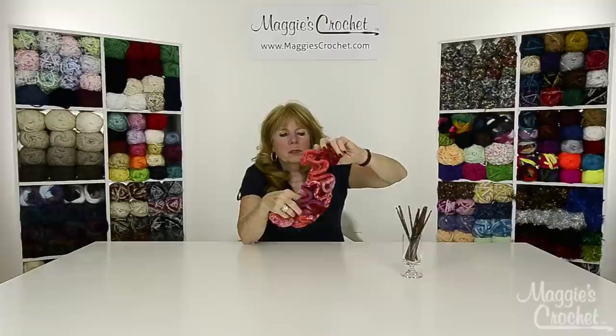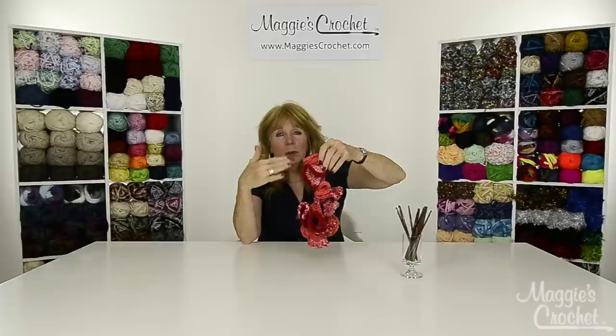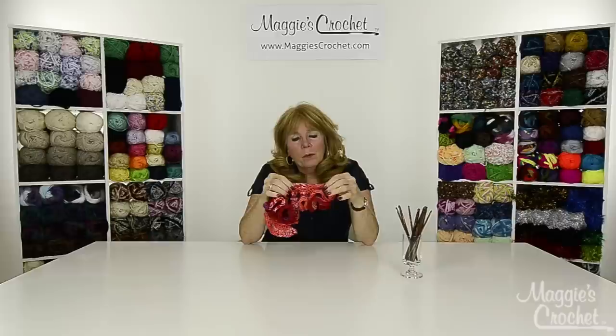It's really easy to make, just a little bit time-consuming especially if you're going to make it a lot longer. This will give you a great start. The pattern is freeform — you decide how long you want it — and it's really repetitious, just increasing every other stitch every single row. Be sure to visit maggiescrochet.com and subscribe to our channel.